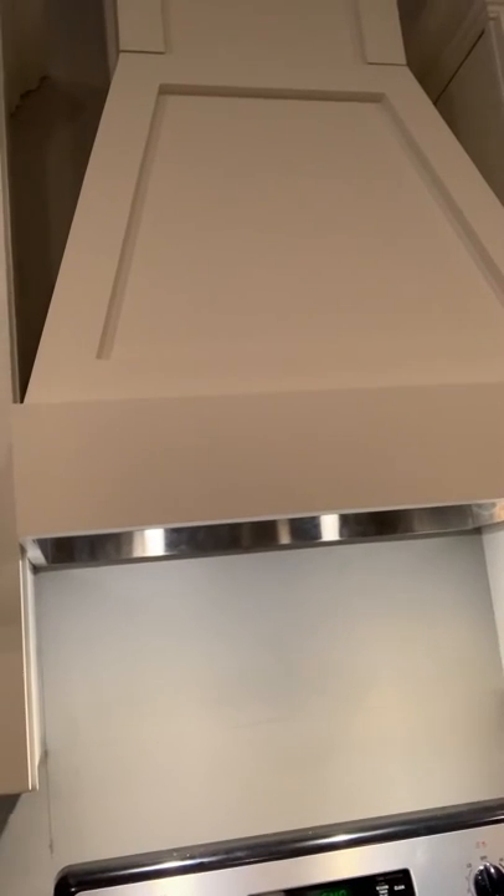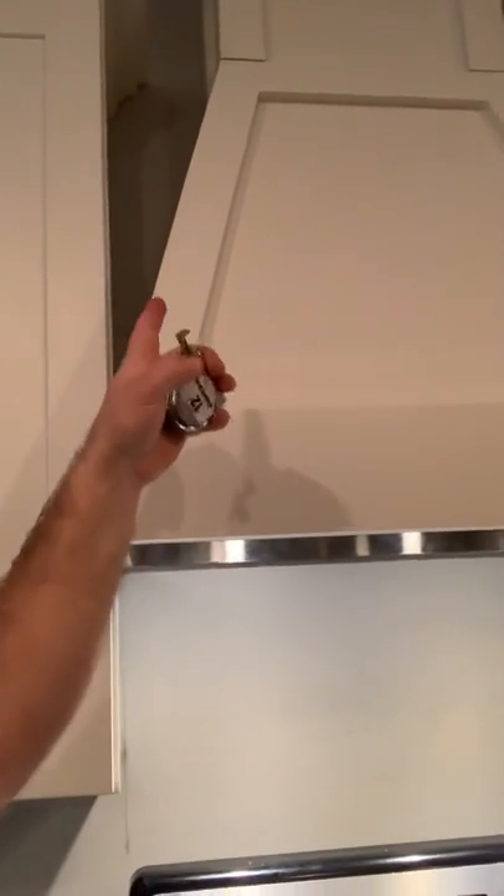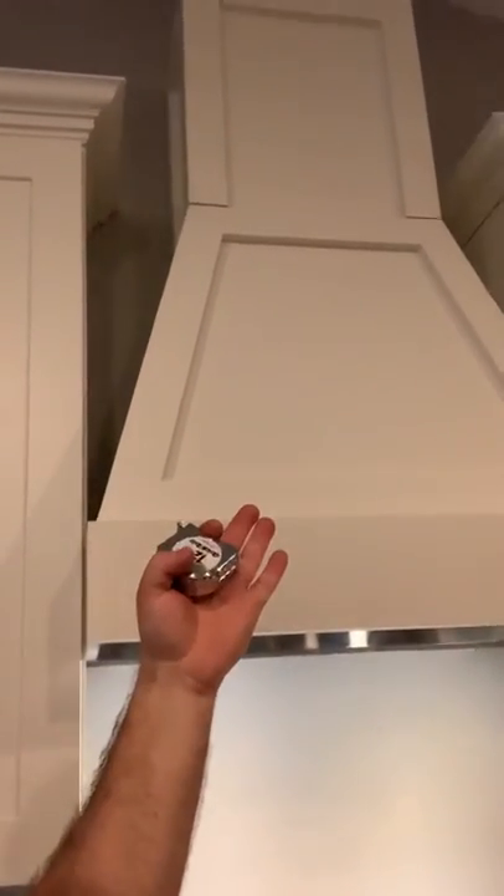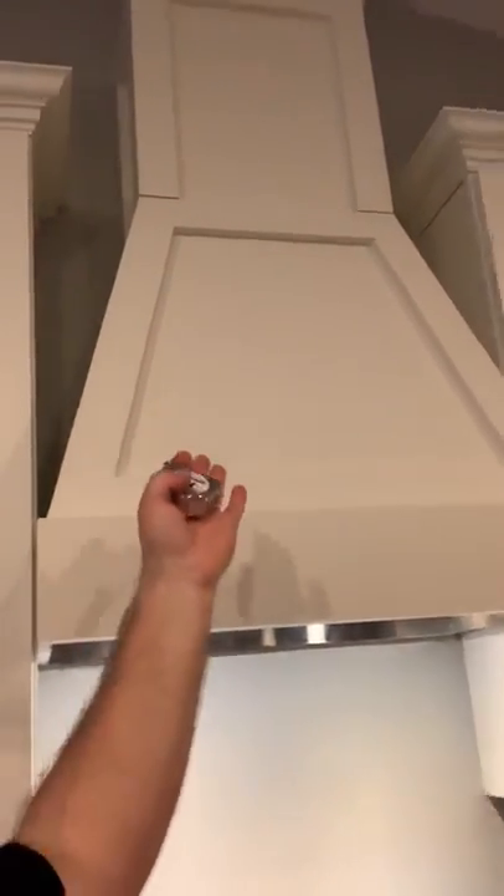I also had to build out my own custom hood itself. For the trim I used poplar with a 15-degree miter cut, and China Birch paneling for the sides, the inside, and the front. Same thing with the top — it's two pieces so that I could assemble it easier.